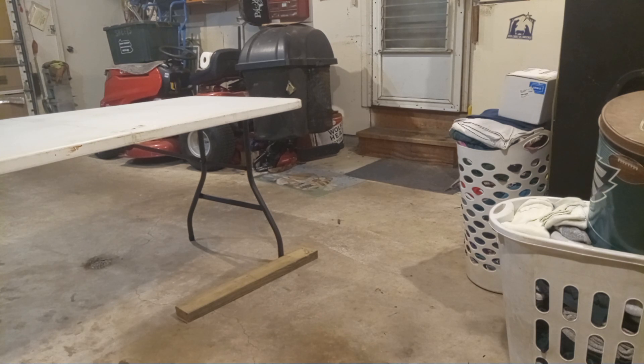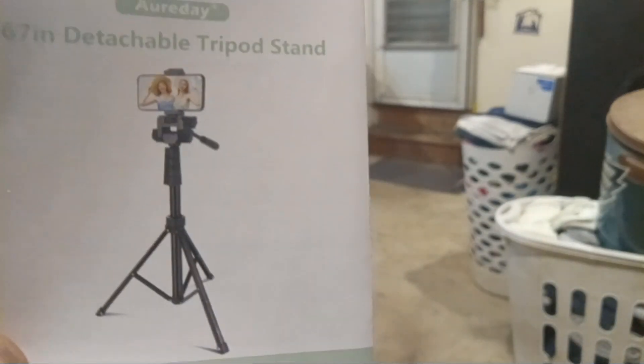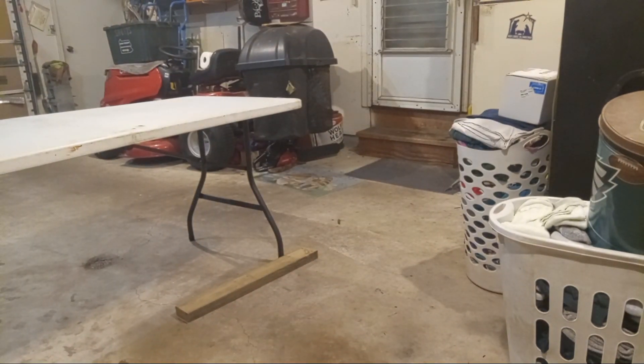We've got a little pamphlet that comes with it. Now the main thing is the tripod itself.